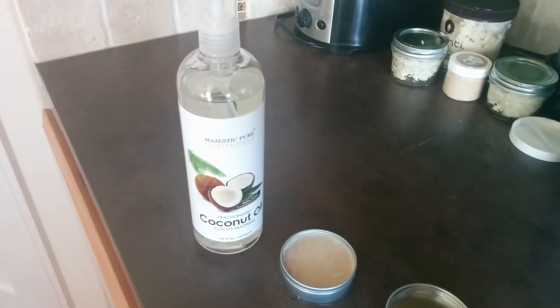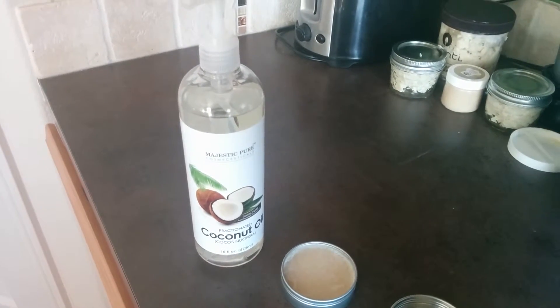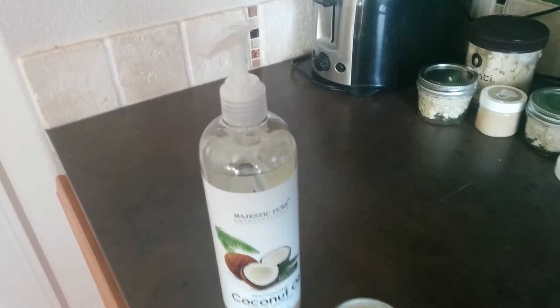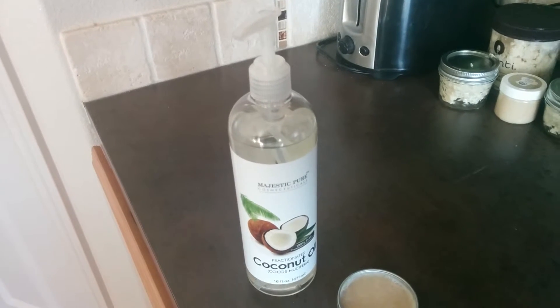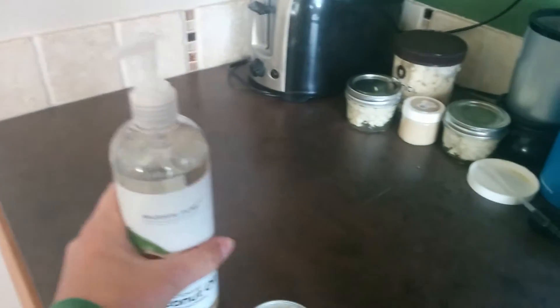This is a 16 ounce bottle of Majestic Pure fractionated coconut oil. If you're big on essential oils, you know what fractionated coconut oil is. But if you're not, it's basically coconut oil that stays in its liquid form. It is more processed than extra virgin coconut oil, so for that reason we see on the bottle: for external use only.